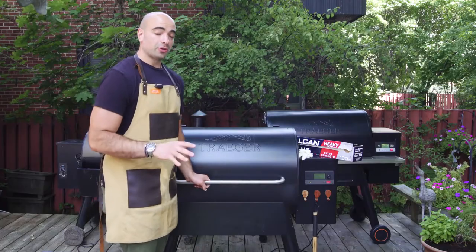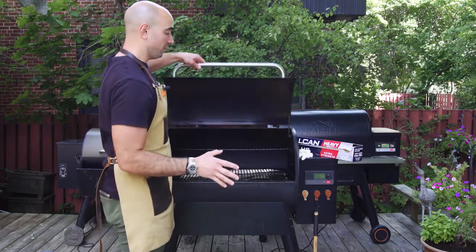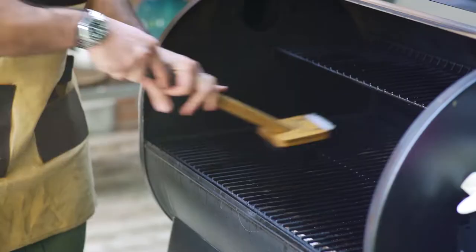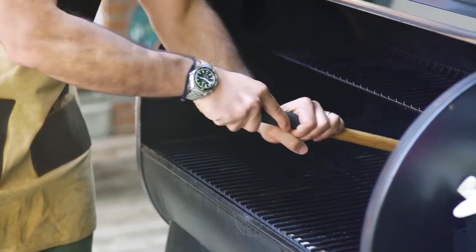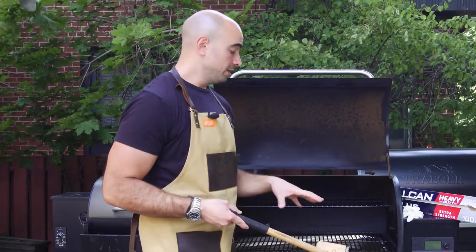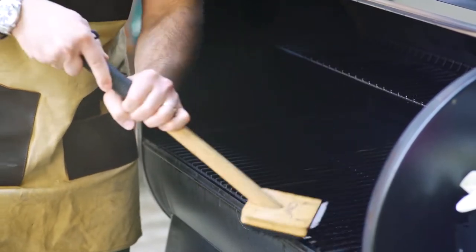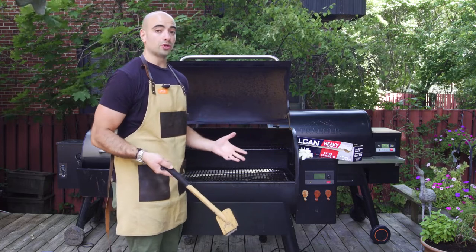I actually start cleaning my grill the moment I finish grilling. So after I cook, while the grill is still hot, I will take my bristled brush and just give a really good wipe down of all of the grates, because while the grill is hot the food is less likely to stick to it. So you've got a bit of an advantage by starting immediately after. And that way also, when you're ready to cook, the next time your grill is already clean.